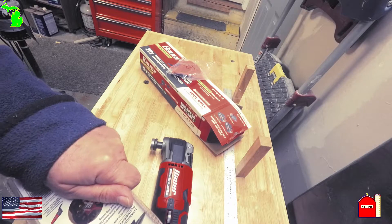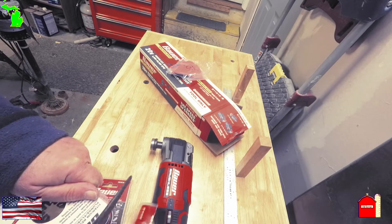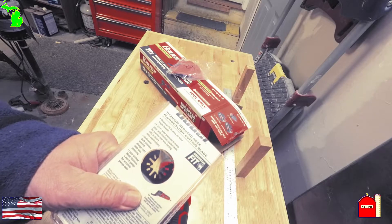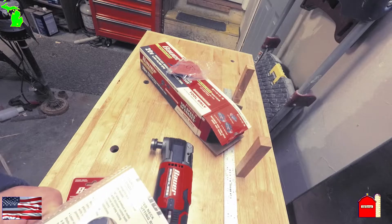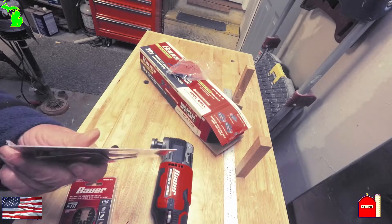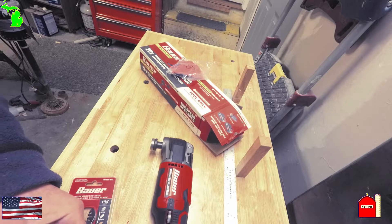I knew from the first time I saw one of these — it was a TV special, an 'as seen on TV' thing — and that was 20 or 30 years ago. At the time I kind of thought, why would anybody need one of those? But people have used them and found out that they're worth getting, and now I have a project that makes it worthwhile.